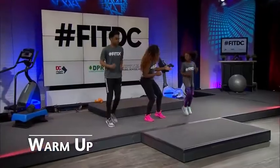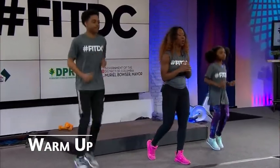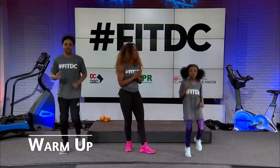How old are you? Ten. And Kasai? Seventeen. So we have students of all ages here. As long as your child can walk or run, you can start with a warm-up like this.